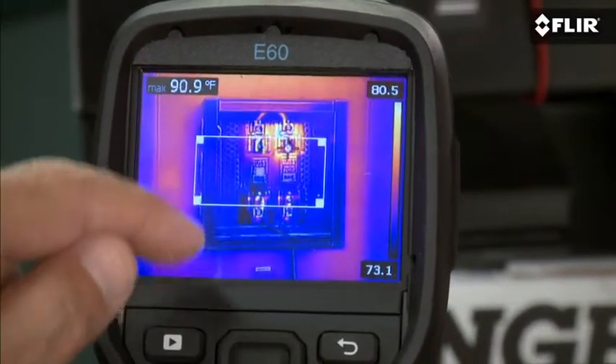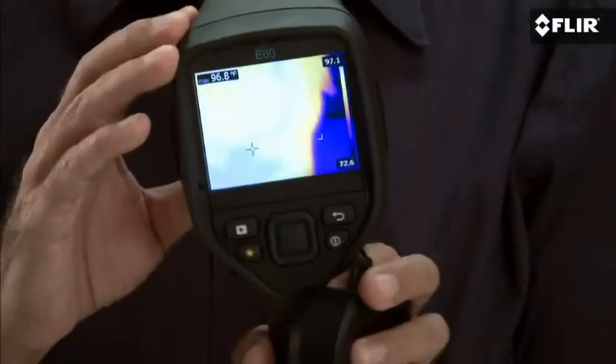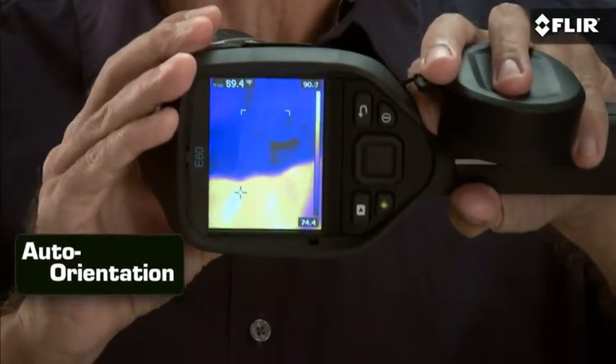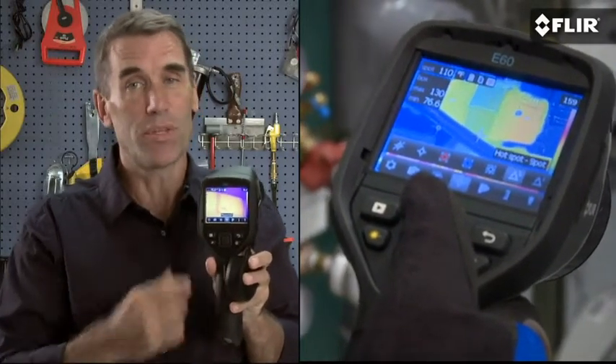This lets you analyze any spot on live and stored images while you're still in the field. Screen information overlays stay upright however you need to hold the camera to get the shot. You can also use the simple buttons to get to the on-screen tools, even with gloves on.